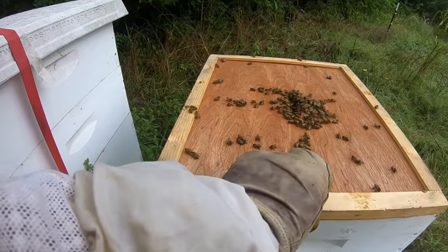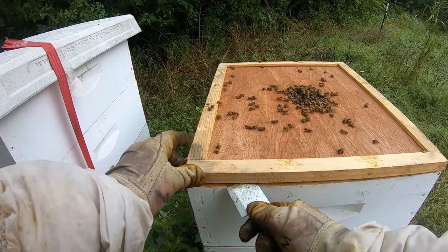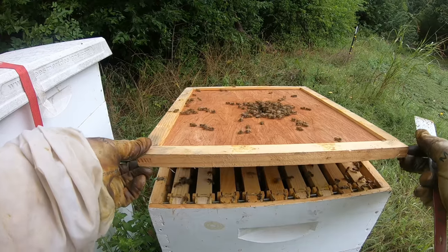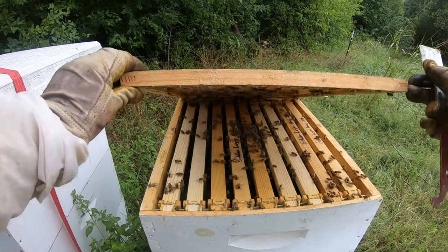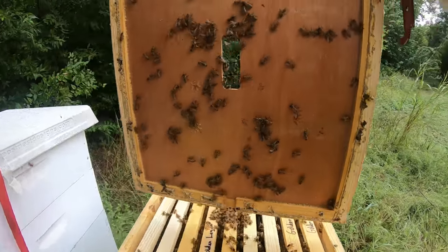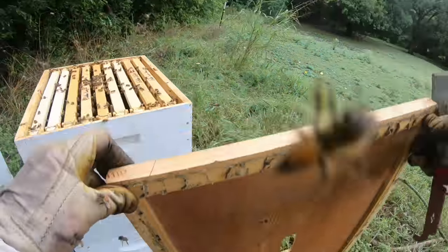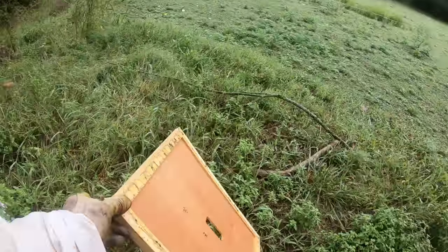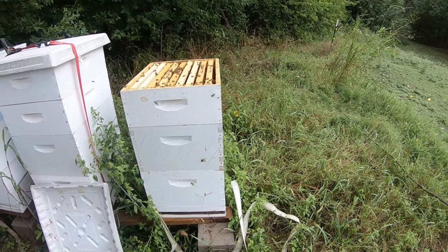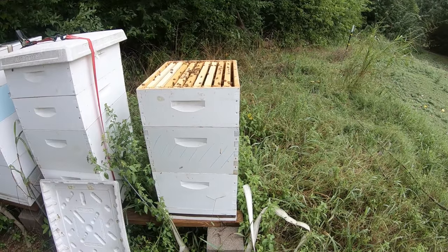That pop is what gets them. You kind of slide your hive tool here — yeah, that pop will alert them more than anything. Then you just go real slow. They really don't like the camera, but if I stand still they might see it's not a threat and just kind of wander off.